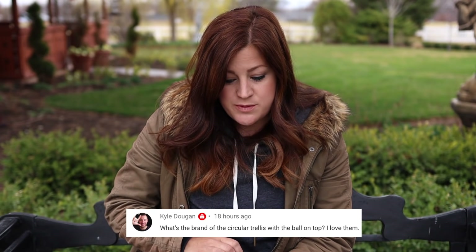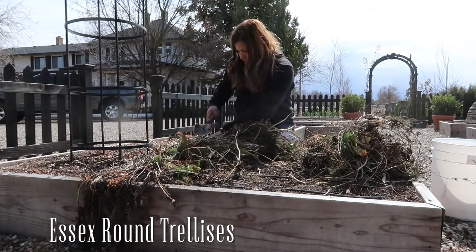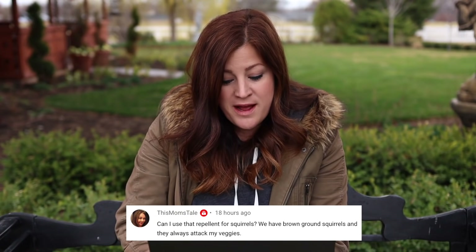Kyle asked: what's the brand of the circular trellis with the ball on top? I think you're talking about the four I have in four of the raised beds — those are from Gardener's Supply and they're called the Essex Round Trellis. This Mom's Tail said: can I use that repellant for squirrels? I would use the Repelzol rather than the Go Away — Repelzol has squirrels on the label. Creating a really strong aversion in the beginning is important, so apply it every three or four days for the first three weeks or so, then back off to once a week and less. Plus the more you're watering in whatever area you apply it, the more you'll want to reapply it, because it doesn't hold up forever to a lot of watering.